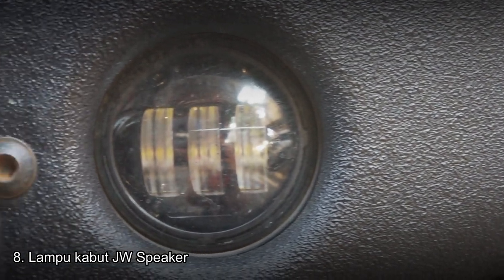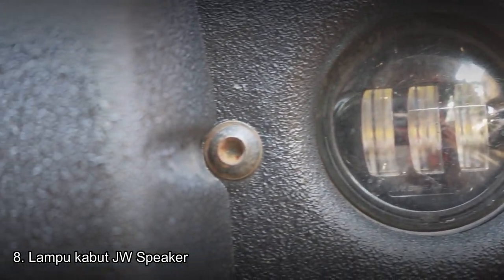Oh iya, tadi lupa. Di bumper-nya sendiri memiliki foglamp. Foglamp-nya juga sudah menggunakan foglamp JW Speaker, sama seperti lampu utamanya yang bermerek JW Speaker, dan itu juga asli USA. Kita lanjut langsung ke bagian samping karena bagian bawah akan dijelaskan nanti.